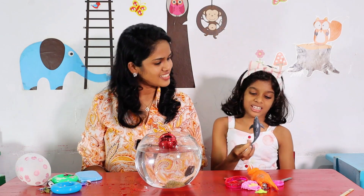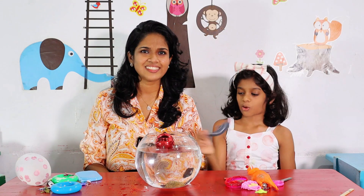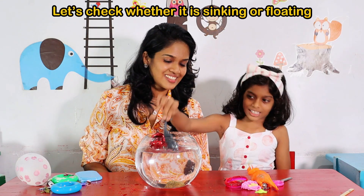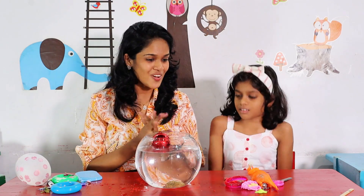Let's check. What about next? Who is it? It's a shark? It shines. Let's check whether it is sinking or floating. Floating. It is floating! Yes, it is floating.